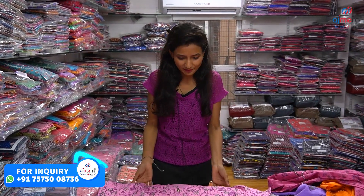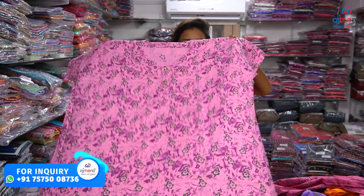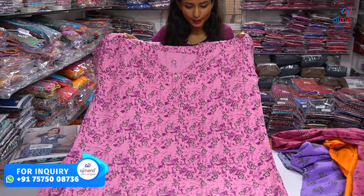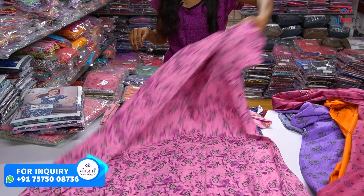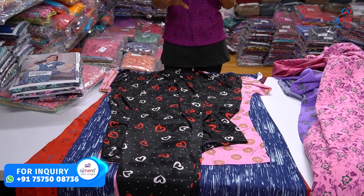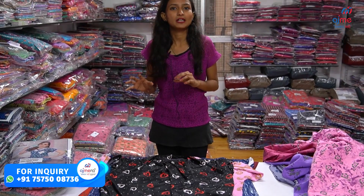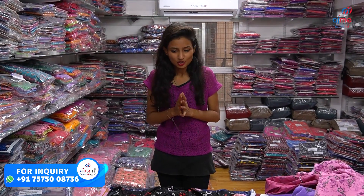You can also see the dress material and check the quality. It has all other collections at this price. You can also check the quality and the margin. You can also check the office wear collection.